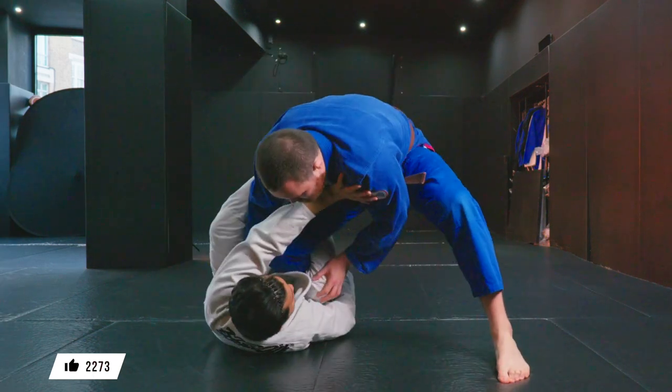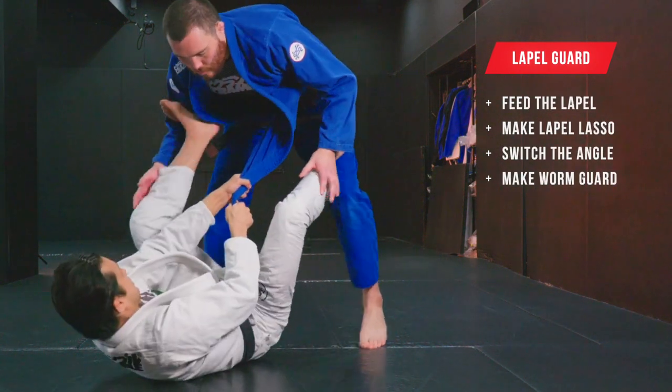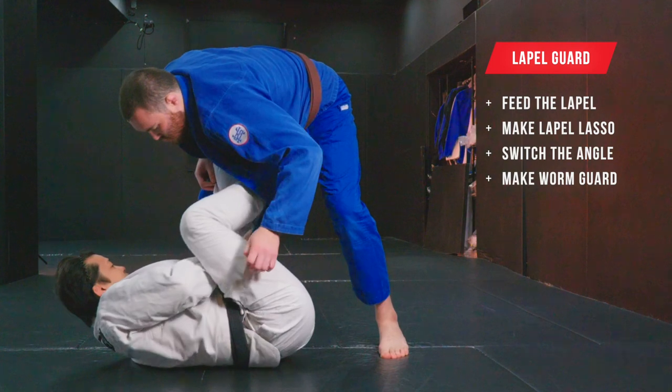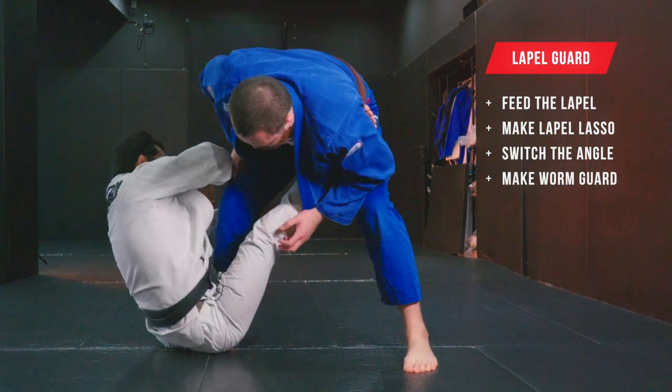On the other hand, lapel guard takes more process than normal guard, just because you need to peel your partner's lapel off, switch in, make lasso, and worm guard. I'll show you later.